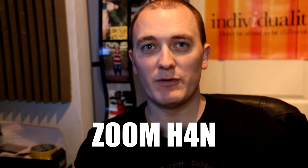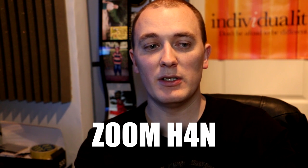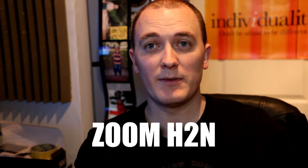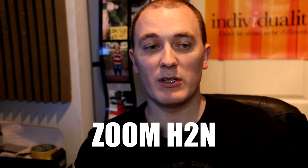Okay so first of all I'm going to cut from the 70D to the Zoom H4n. So you're now hearing me through the Zoom H4n, using it handheld — I've got it just in front of my mouth, just out of the shot. And now we'll cut to the Zoom H2n. So that's what you're hearing right now, and again that's handheld just out of the shot.